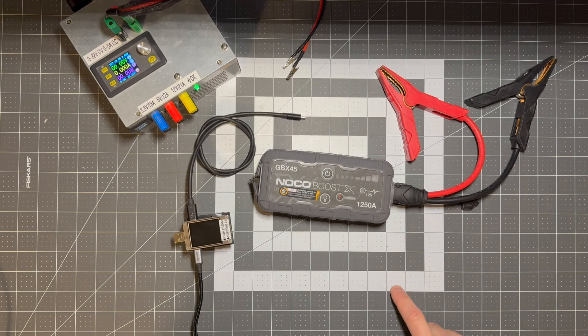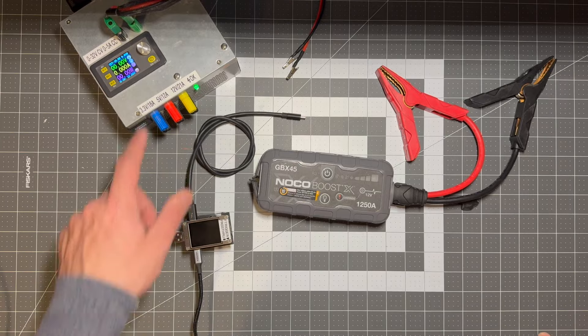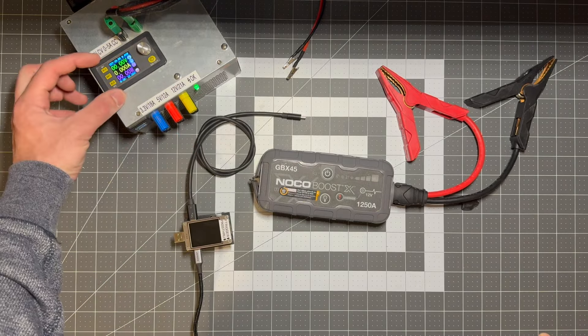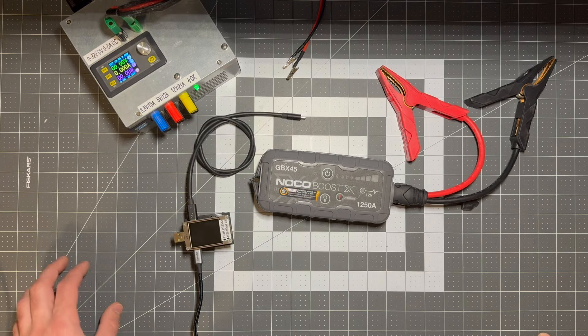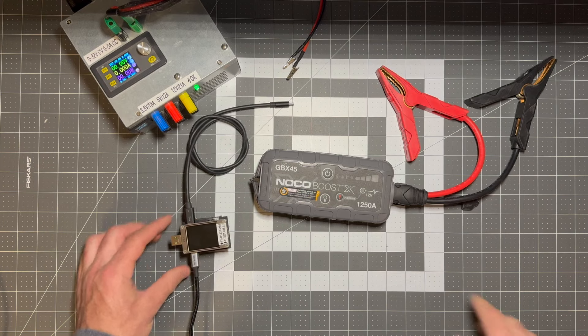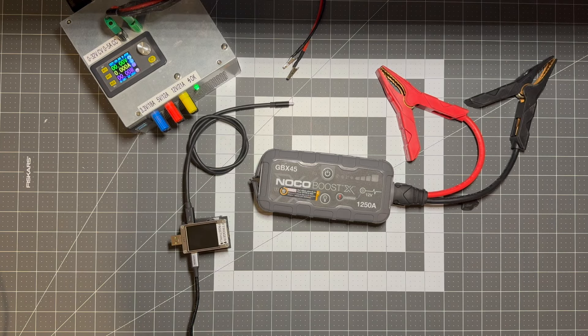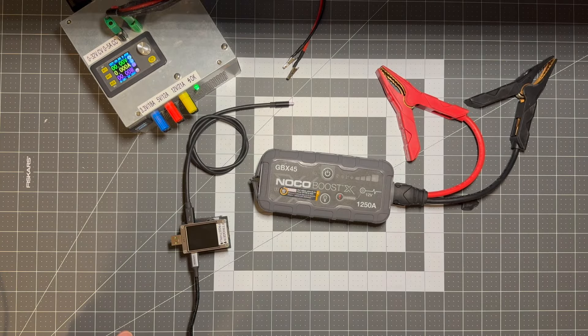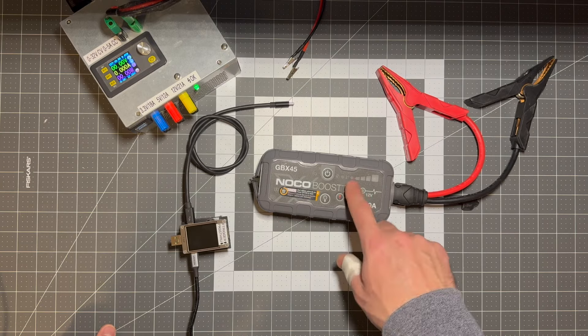Now if you've watched previous videos that I've made about these devices you've probably seen me use this power supply, which is a computer ATX power supply with a variable buck boost converter that I installed into it, as well as this inline USB meter that helps me understand whether or not the NoCoBoost is accepting any charge. I'm going to use those to do the regular diagnosis here, but I also want to show some other devices that you may already have or that you can obtain inexpensively that will let you do the same thing.